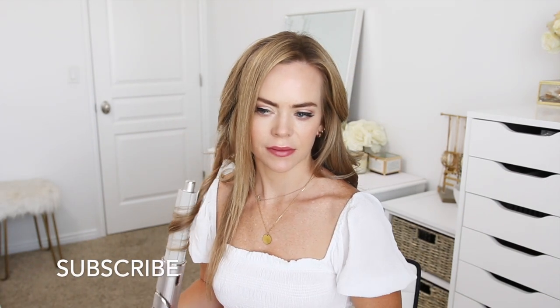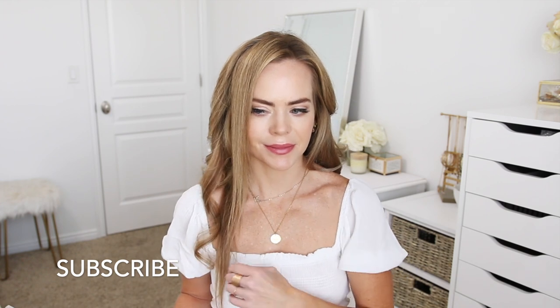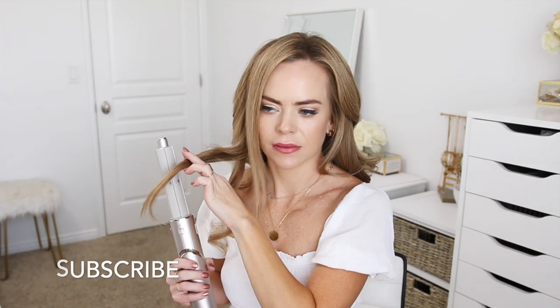And as you can see, it curls the hair really well, and I think these are really beautiful big bouncy curls. So once all of the hair is curled on one side of my head, I'm going to switch to the left curling attachment, and I'm going to curl all of the hair on the other side of my head.